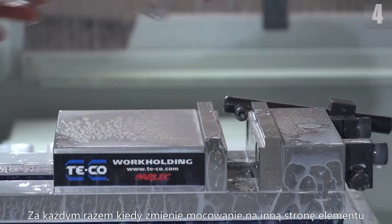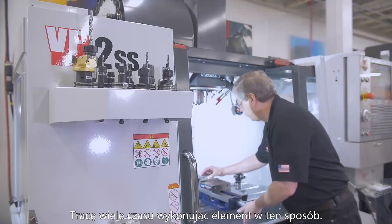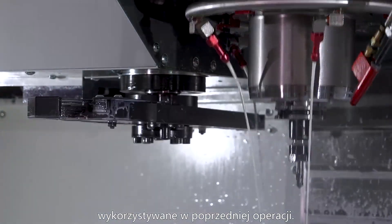Each time I relocate it, I have another chance of making a mistake. With 4 setups, I have 4 chances at scrap. I waste a lot of time running parts this way. Cycle time really adds up when I have to recall cutting tools used in a previous operation.